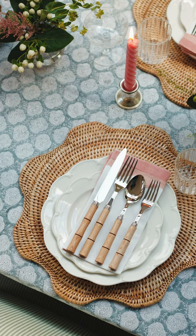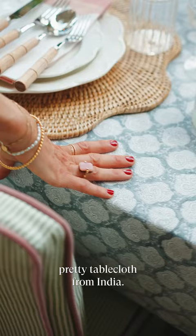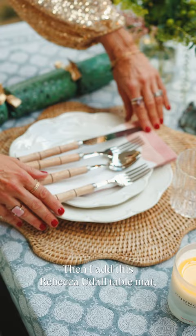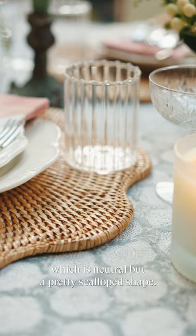The starting point for the Christmas table is the tablecloth, which is a block print pretty tablecloth from India. Then I add this Rebecca Udall table mat, which is neutral but has a pretty scalloped shape.